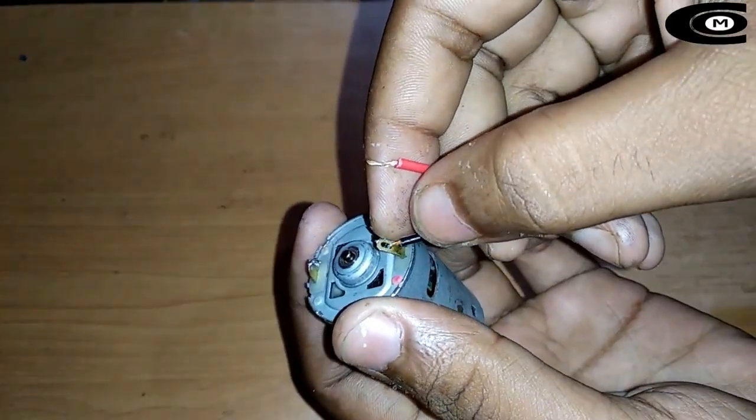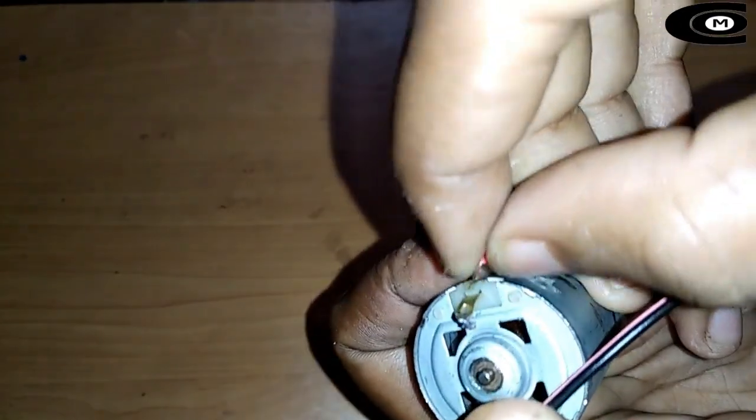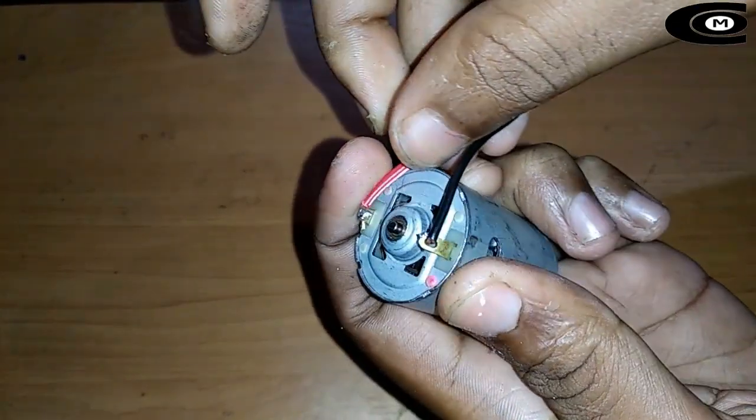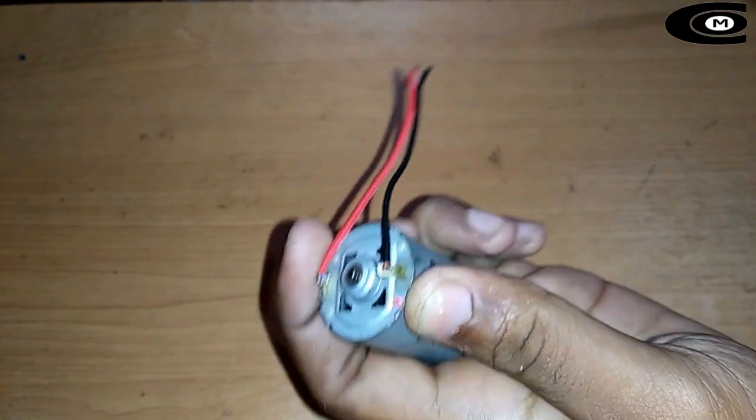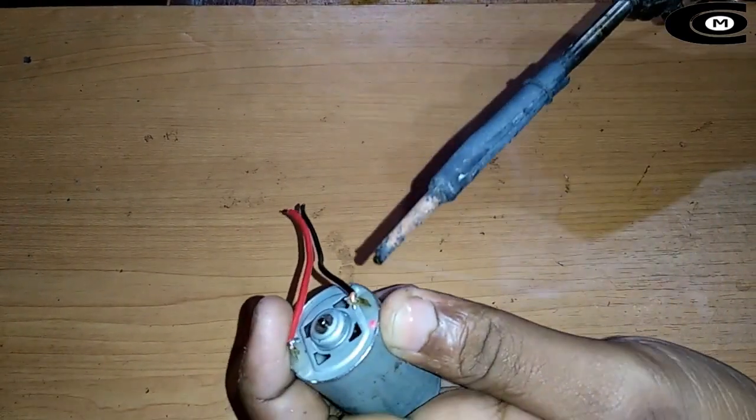Once you can use the DC motor, this is a switch. 8V adapter.